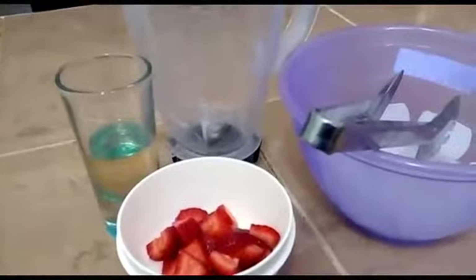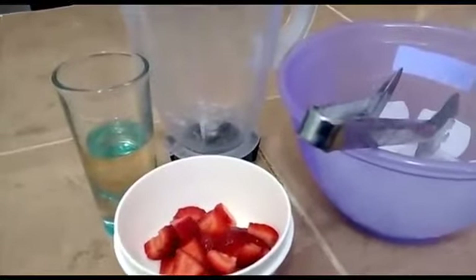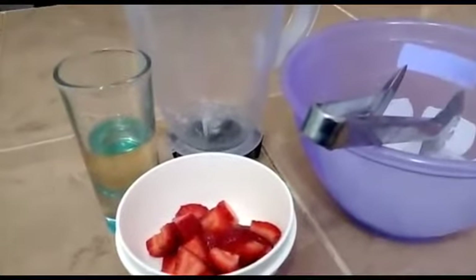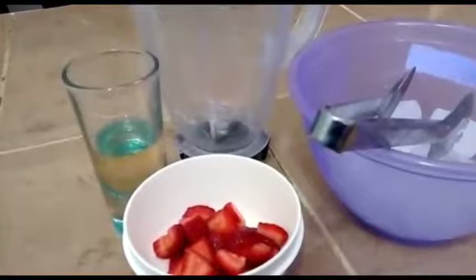Empecemos a elaborarlo. Primero que nada vamos a agregar el hielo a nuestro vaso de la licuadora. Posteriormente agregaremos el caballito de tequila y nuestra fresa. Moleremos hasta formar un tipo frappé.